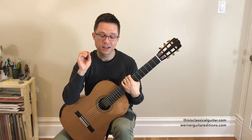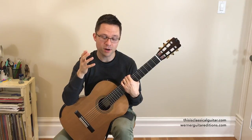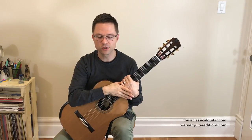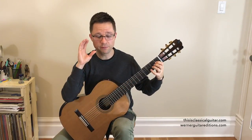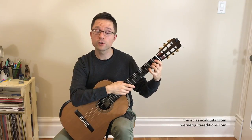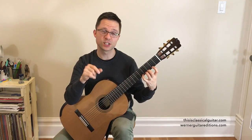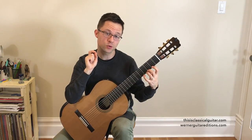This duet by Couperin was originally for keyboard. If you have a friend or a teacher, you can play it as a duet and you'll be playing the top part. If you're playing it on your own, just play the top part as a beautiful melody. The first half of this piece uses only first position, playing in D major with C sharps and F sharps. The second half of the piece switches to second position — this happens all the time in repertoire, so this is an opportunity to get used to it with a simple piece.